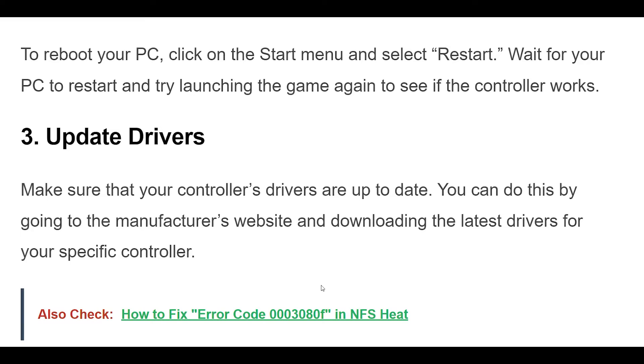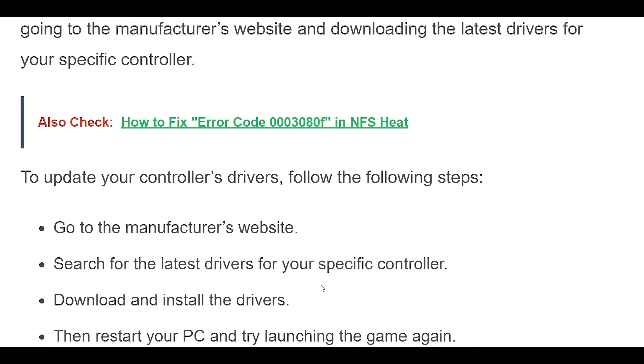3. Make sure that your controller's drivers are up to date. You can do this by going to the manufacturer's website and downloading the latest drivers for your specific controller. To update your controller's drivers, follow these steps.